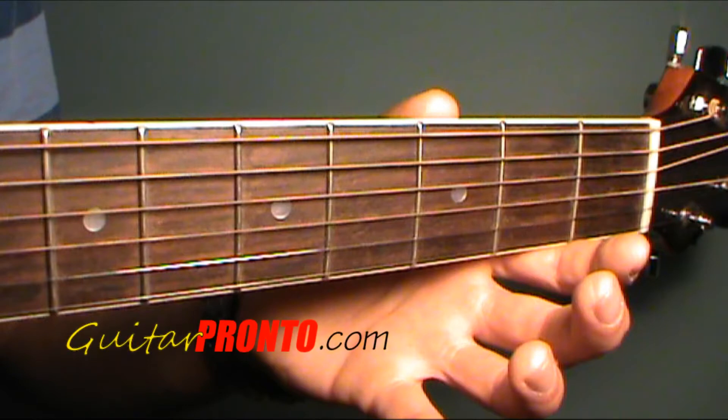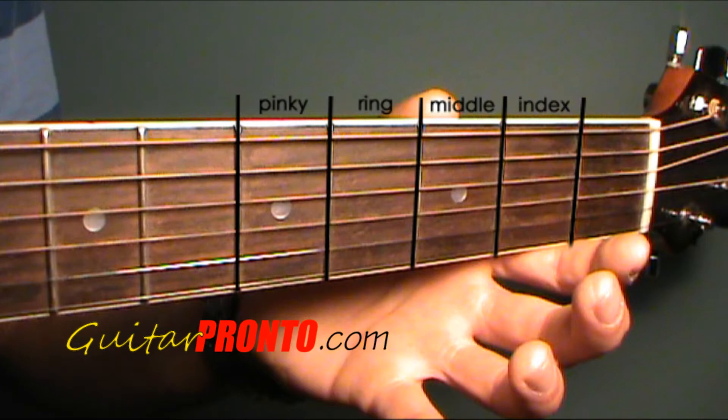The concept we need to work on is restricting hand movement when playing these scales. To do this, we will assign a finger to each fret. If a note appears on that fret, you play it with the assigned finger.